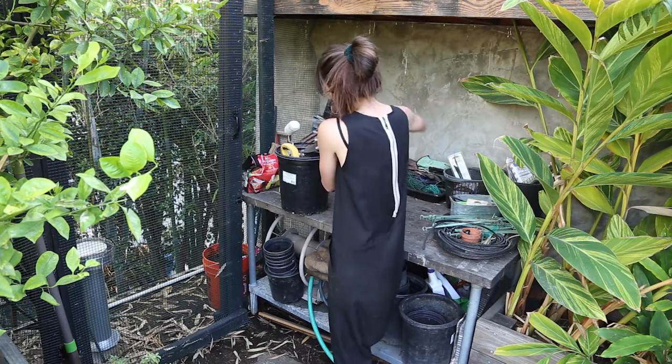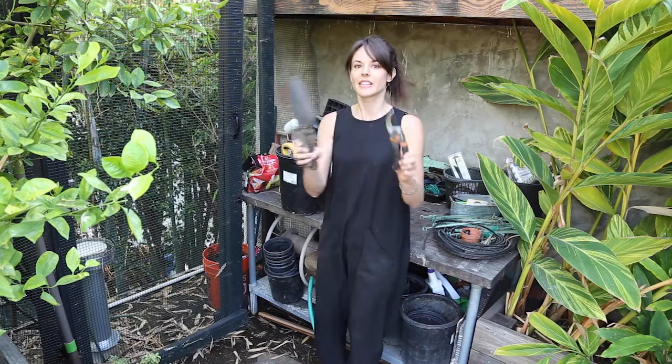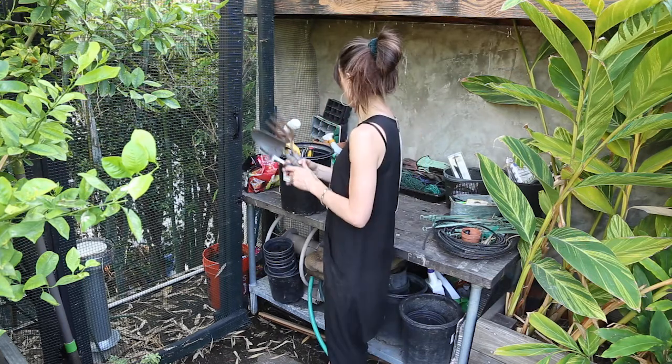So I'm just going to shove all those back in there. Some of these are construction tools. Honestly these three are my most used tools in my entire bench, so good place to start.